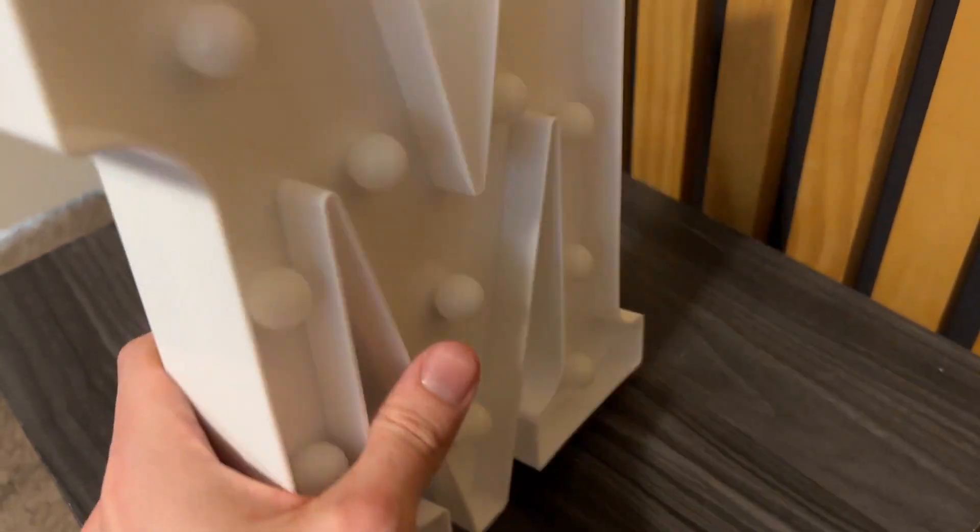So here we have this light-up letter. It's plastic, but it's actually a lot higher quality than I thought it was going to be. You can see it's pretty solid here.